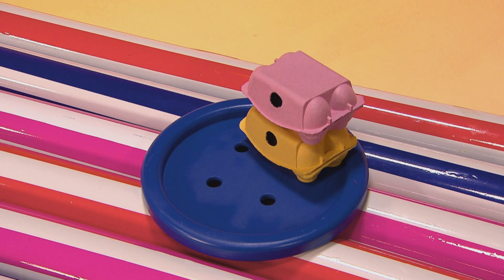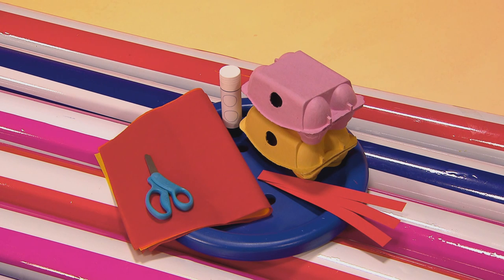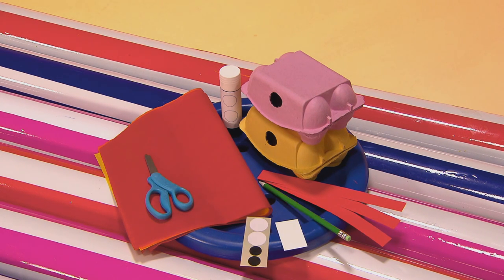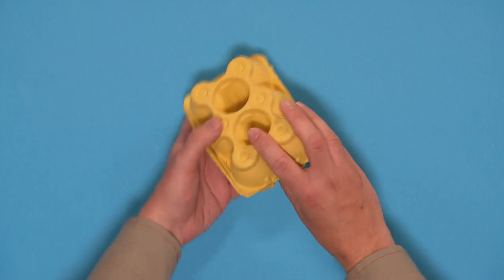You will need two egg boxes, tissue paper and a glue stick, scissors and coloured paper strips, a pen or pencil and some scrap paper and stickers. Start by making the eyes for your Chinese dragon.